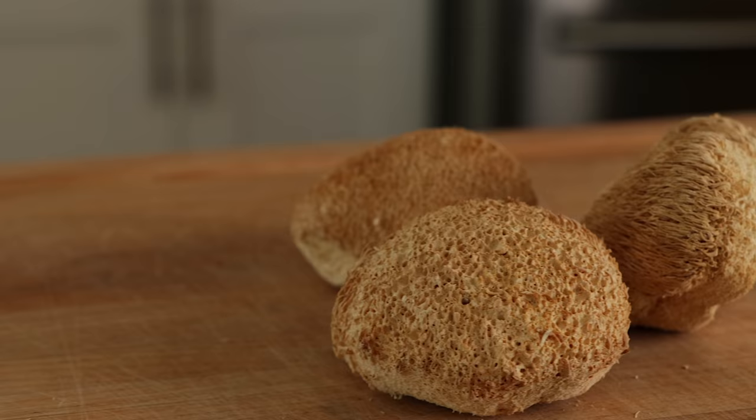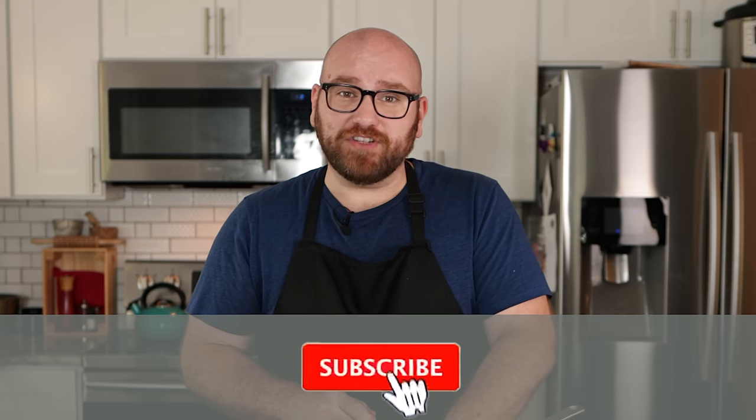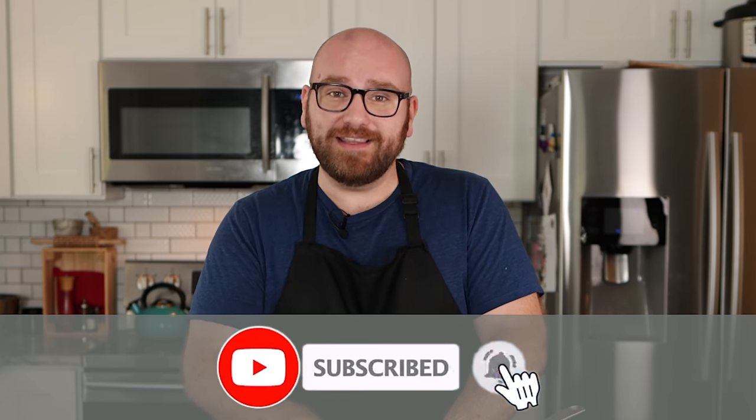These lion's mane mushrooms are perfect for this. I'm gonna start with three here. I have my sauce pan just off the heat because we're gonna mix all of our liquid ingredients to rehydrate these and flavor them into a steak into the sauce pan. Then we're just gonna throw it on the heat.